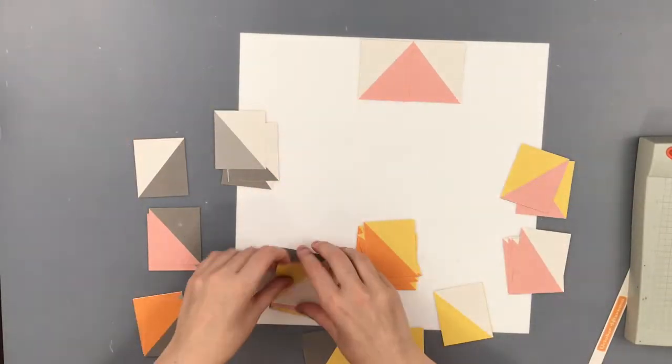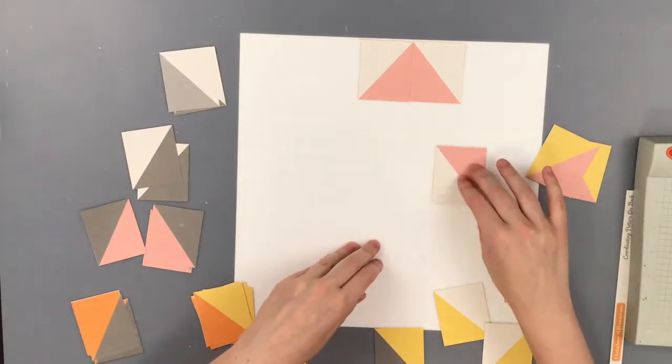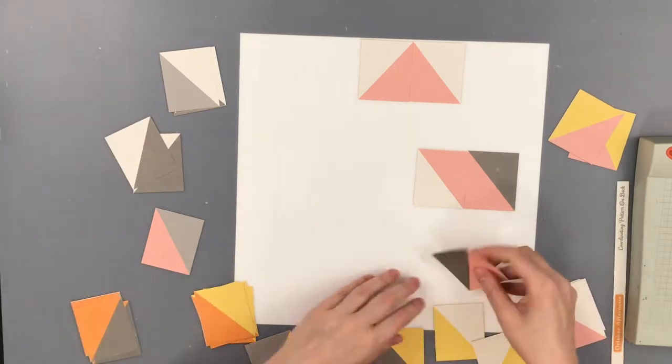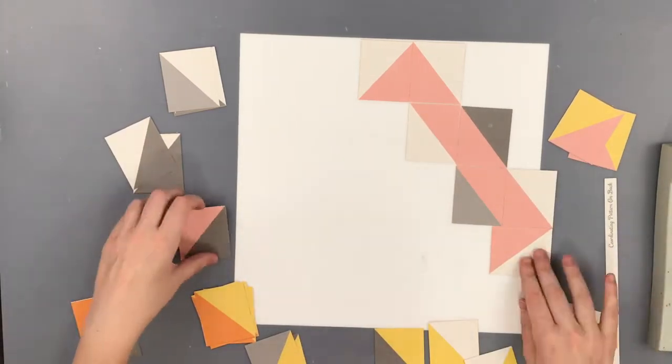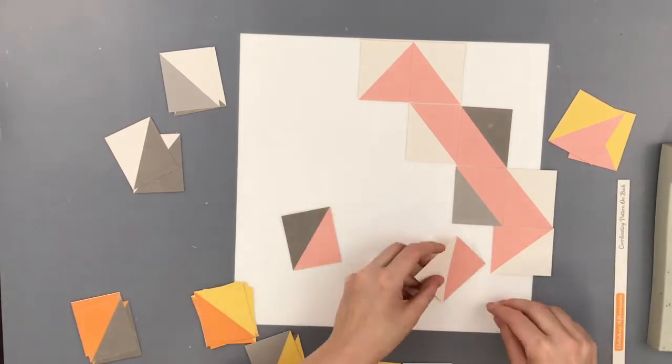I decided to use this paper that I found in my stash. It's an October Afternoon paper and the paper is called Heat Wave — it's from the Summertime collection.